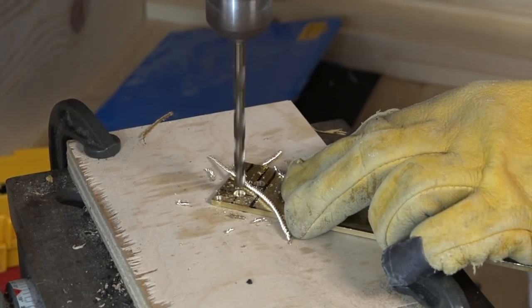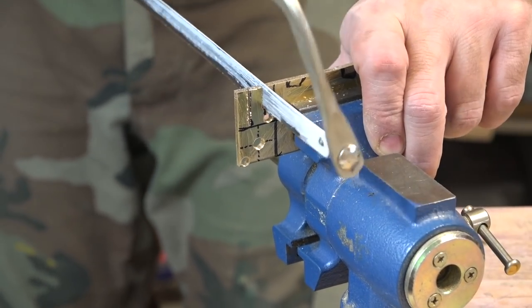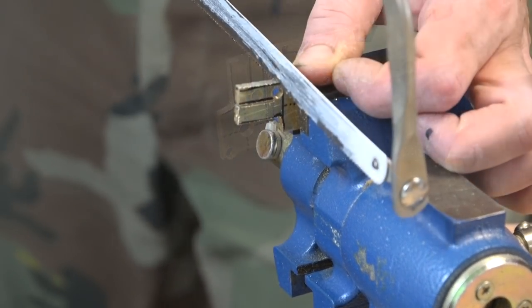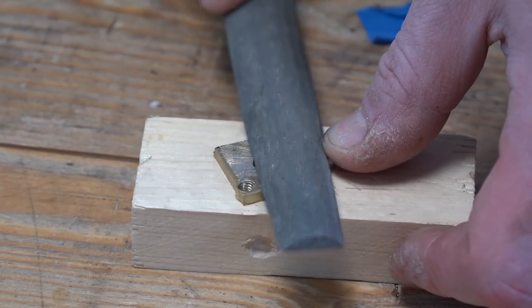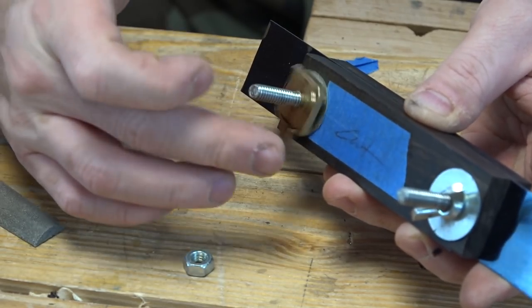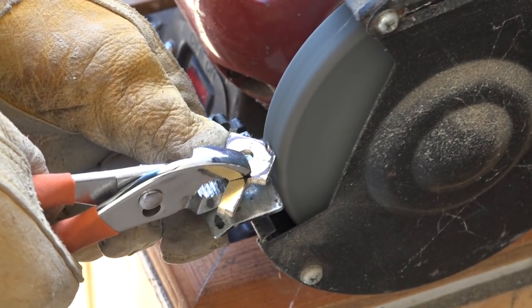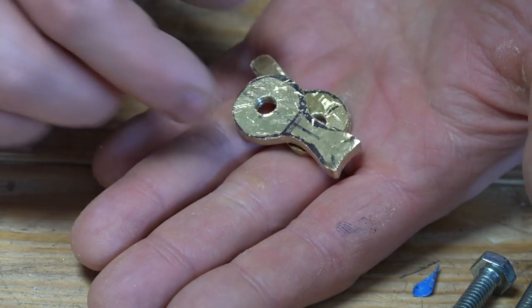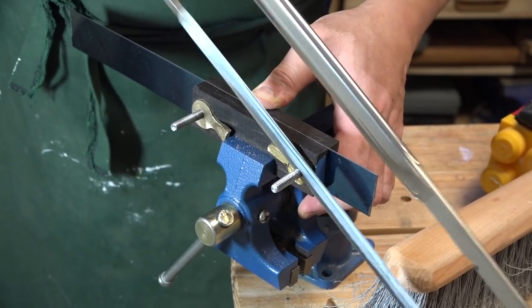I made the lever tightening mechanism from a piece of 1 1/8th inch thick brass. A quick test fit shows that the lever mechanism works pretty well. I did most of the rough work on the grinding wheel. I also bent the lever slightly so that my finger can get to it a little easier.